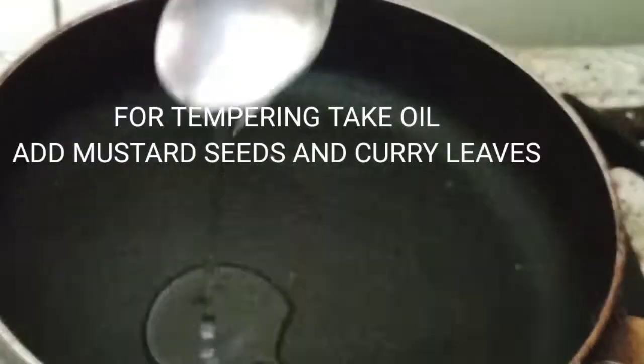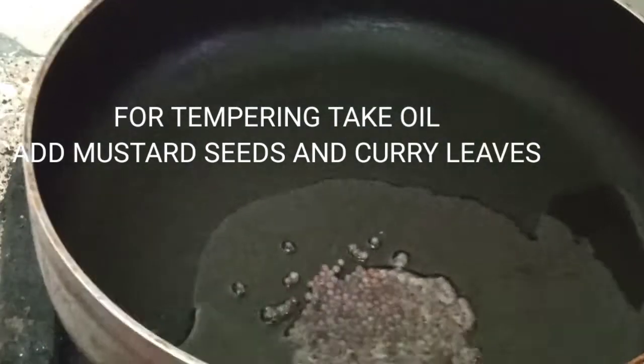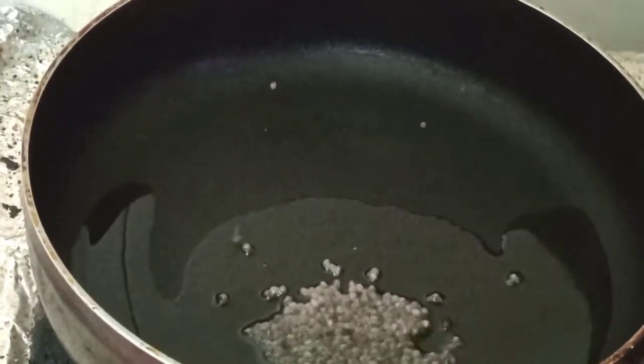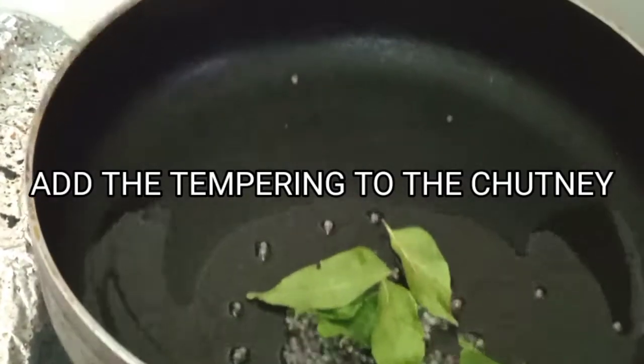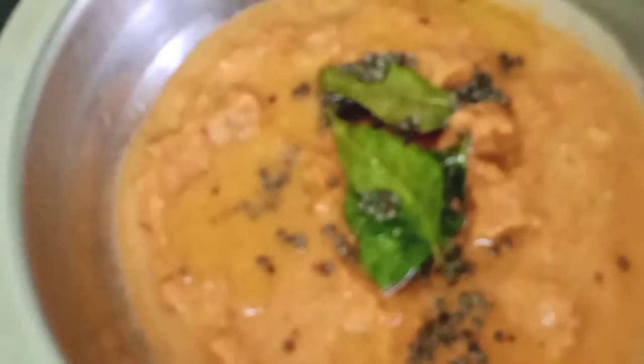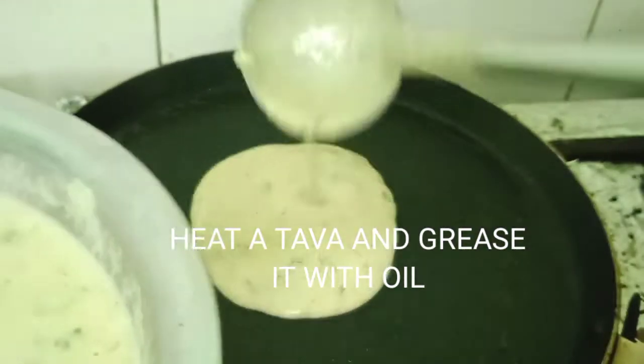For the tempering, I've taken a pan, added two teaspoons of oil, one teaspoon of mustard seeds, and some curry leaves. We'll add this tempering to the chutney and a tasty tomato onion chutney is ready.